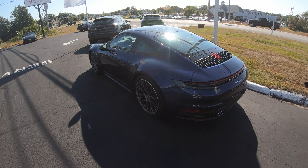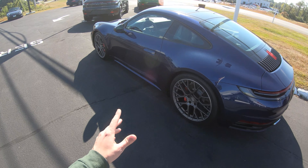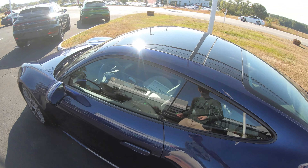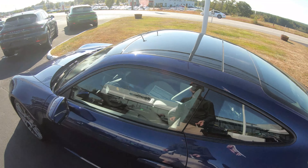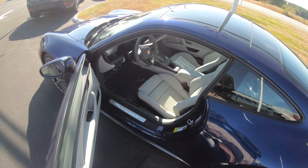With the base model I believe you get 379 brake horsepower. We're going to unlock the car — you can see the door handle pop right open. Of course we get some great Porsche sound effects in the background. The door design is a little bit different from the previous generation.